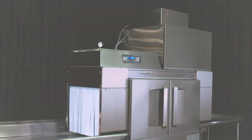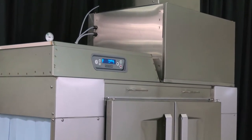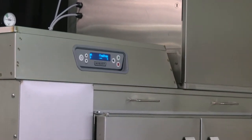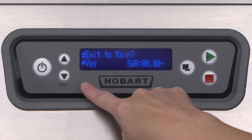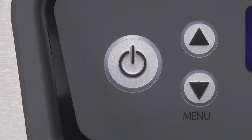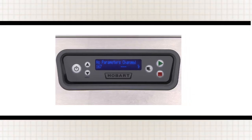This is the programming portion of the operator training video for the Hobart Ventless CLEN Warewash Machine. The dishwasher is equipped with a microprocessor control module to allow greater precision for cleaning your ware, maintaining required tank temperatures, and other advanced functions. Some of these functions are customized to suit the needs of your kitchen operation. All customization is performed through the on-screen menu using the up-down menu and start-enter keys located on the keypad.